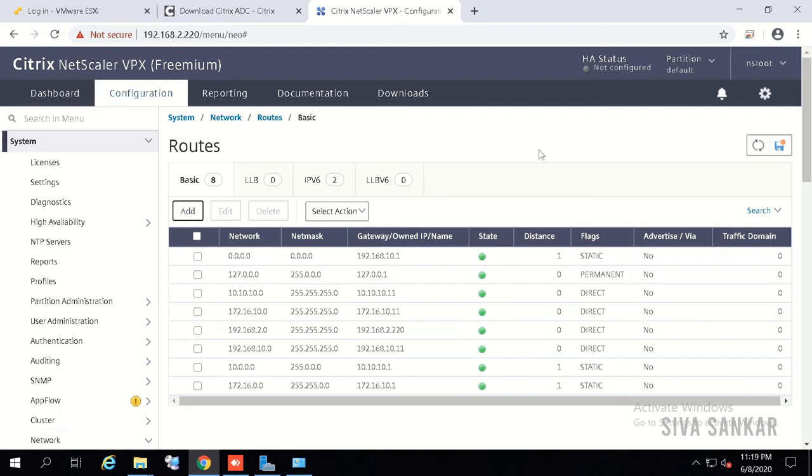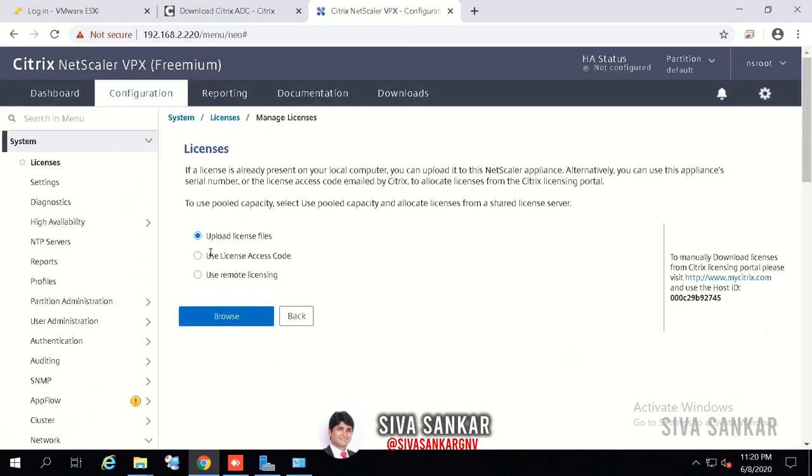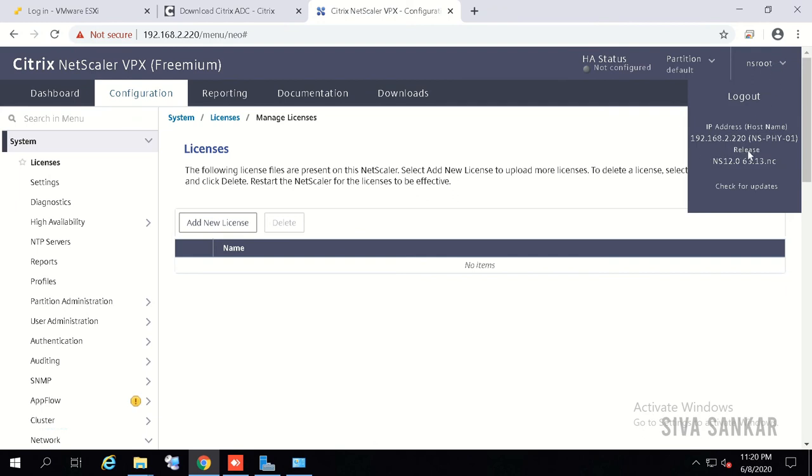If you want to understand the theory, please watch the video linked in the description. Now let's look at licensing. Go to System > Licensing, click Manage License, add your license, and upload it here. NetScaler will reboot and the license will be applied. When NetScaler is shipped it generally comes with very old firmware — in my case it is 12.0.63.13, but the latest is 12.1 or 13.0 — so I want to update to the latest.